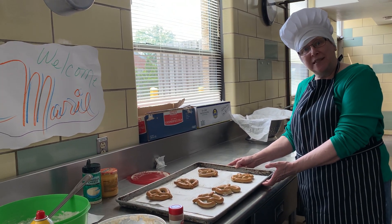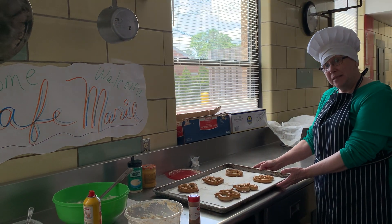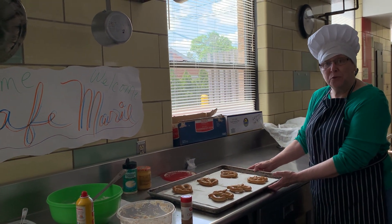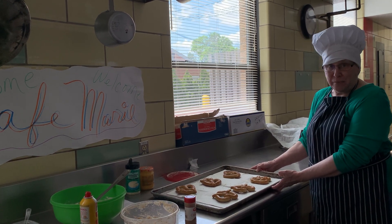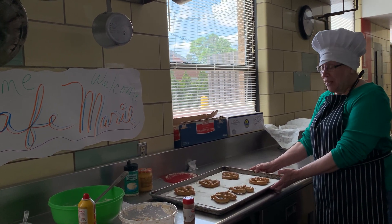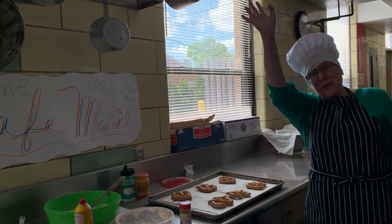So there you have it, class — le pretzels, French style, fresh out of the oven from Café Mepri. I hope you enjoyed today's lesson. Check out my website at www.chefmarie1234 for additional recipes that you can do with your family this summer. Have fun cooking. Au revoir, bye!